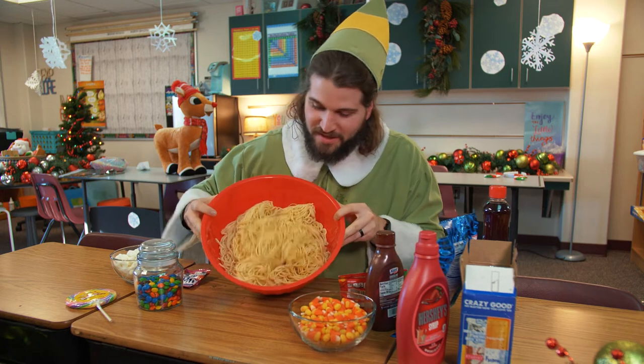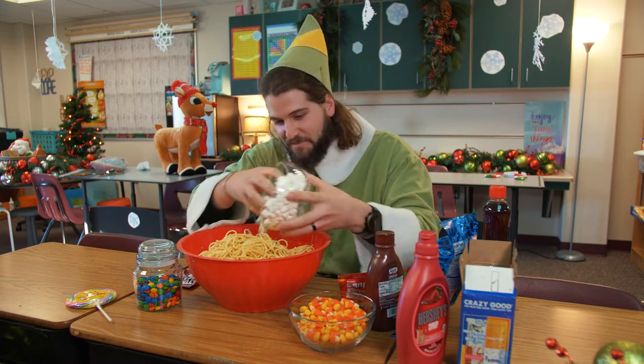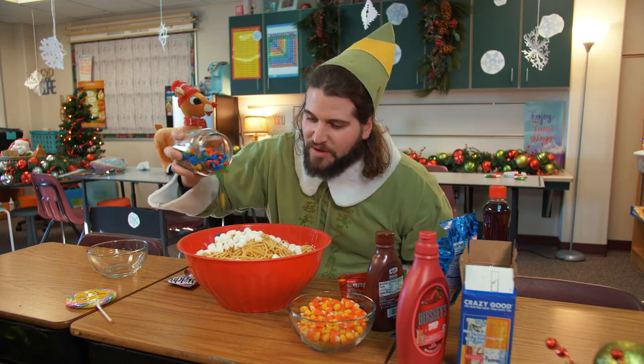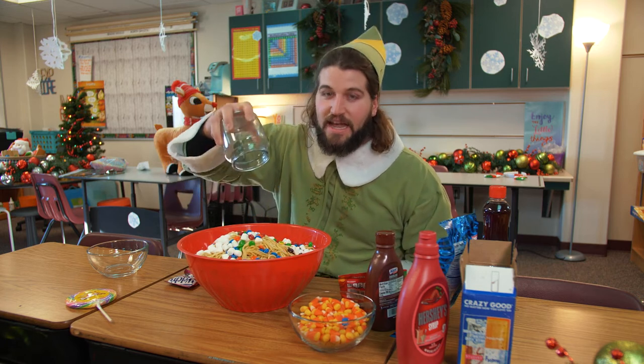First you start with noodles — make them nice and tender, a little al dente. Perfect. Then a bowl of mini marshmallows. M&M's — a nice jar of M&M's. Not just a bag; it requires at least three bags of chocolate M&M's. Not peanut butter, not the ones with the nuts. Just chocolate M&M's.